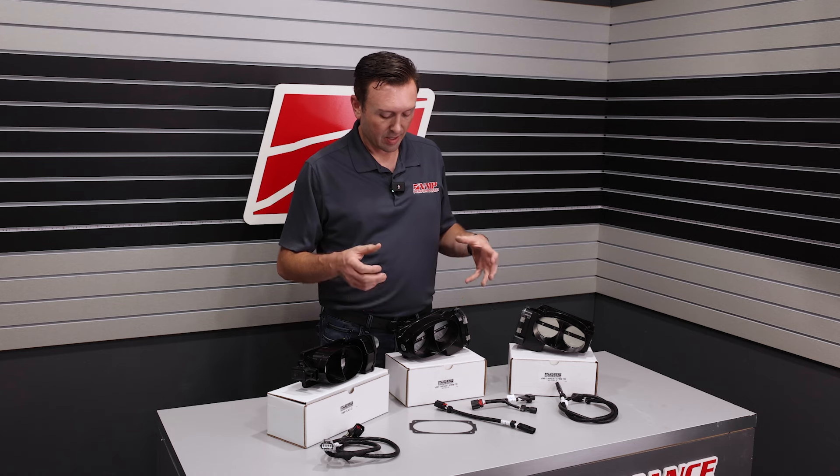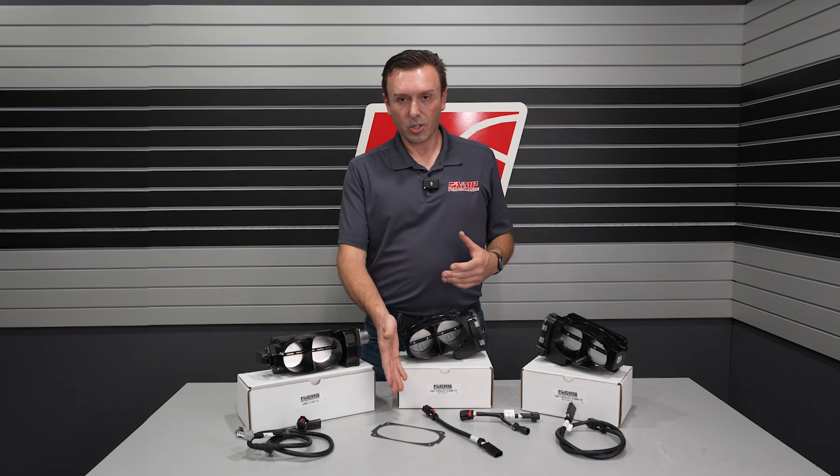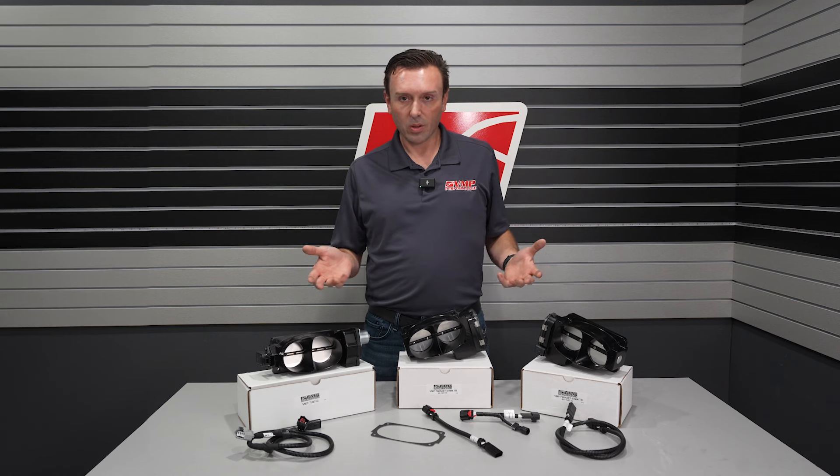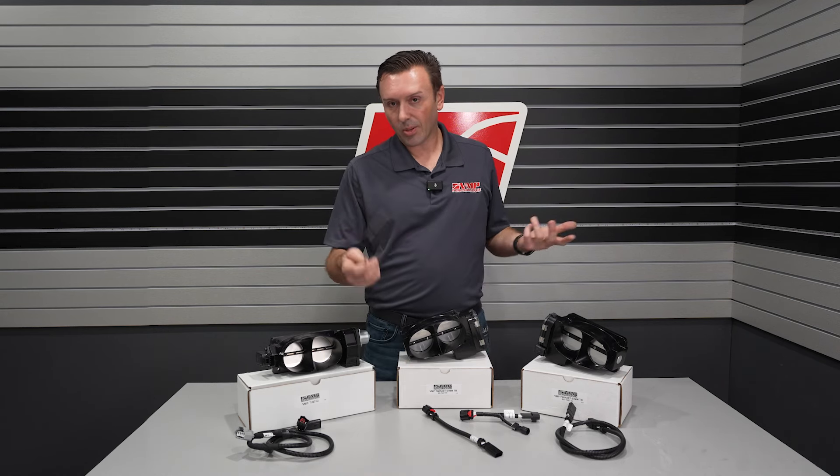When you bolt the throttle body down, it does not deflect the body. That's what's special about that gasket. It comes with all VMP throttle bodies now, and you can also purchase these separately on the website.